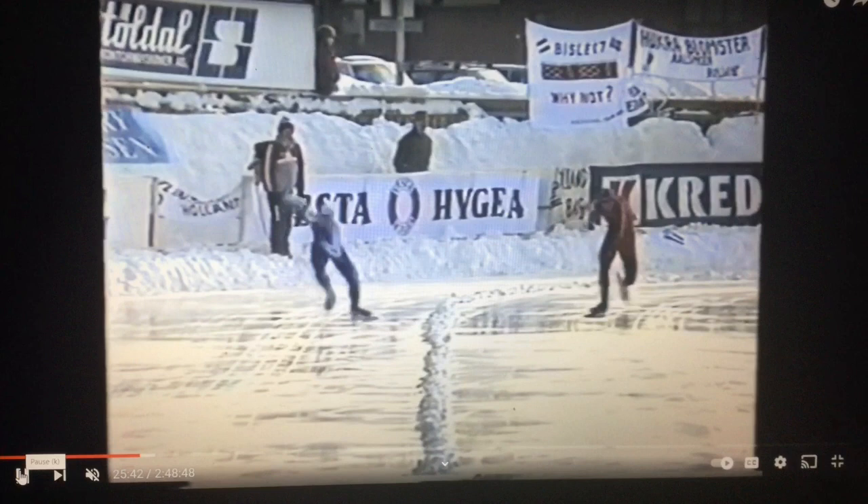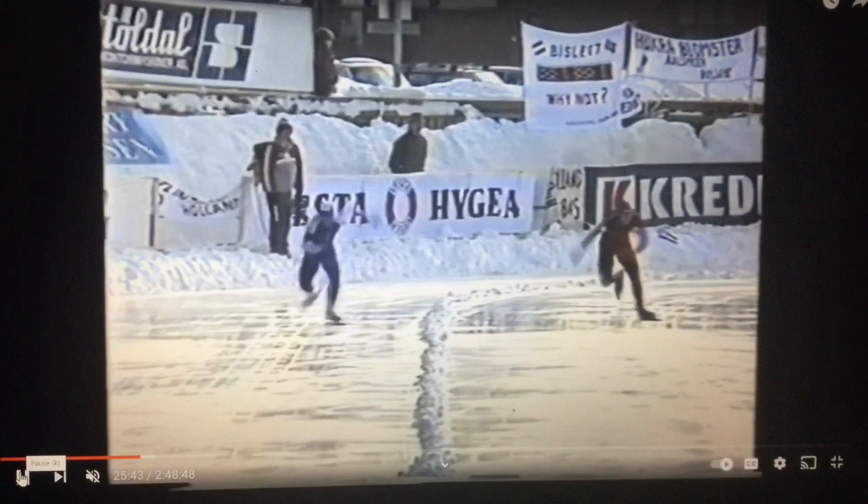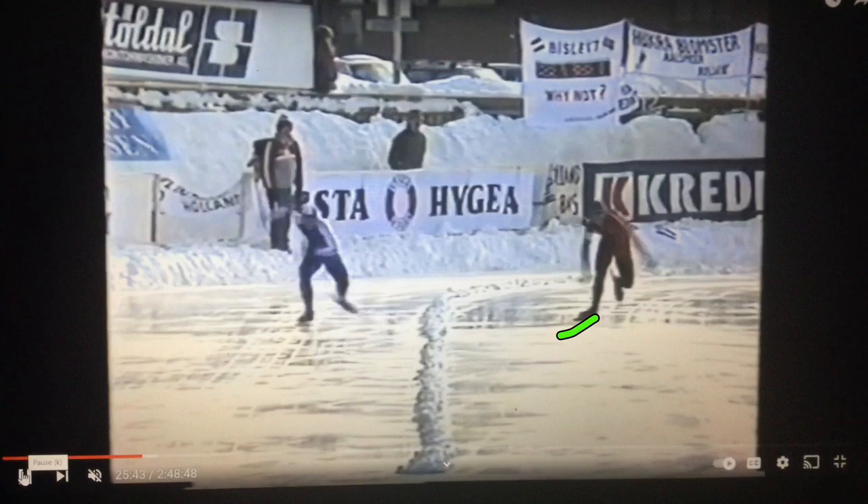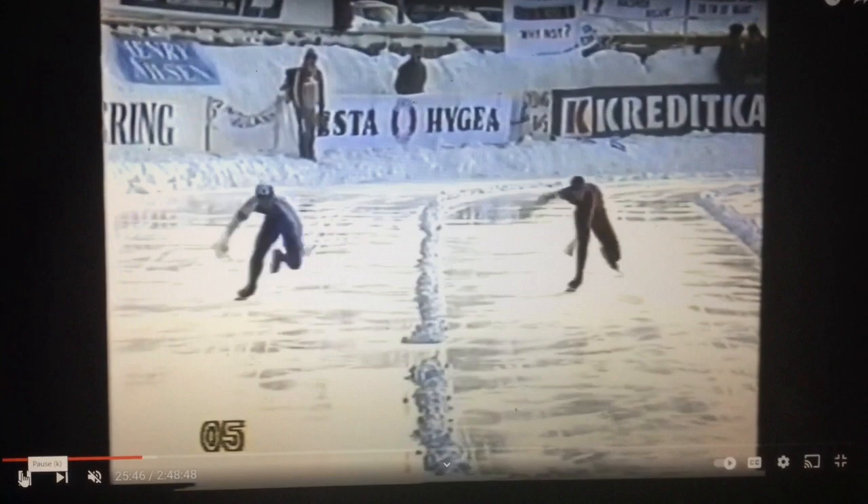Look how wide this is and how splayed this is — going nowhere and trying to get over there. There's just not a lot behind it. If you're not over here, you're going to have a really wicked bad angle, and that's what I had going on at that time. And look at the windmill arm swing again — really long. Use your arms as a function of what you're doing with your lower body.